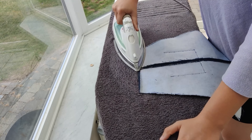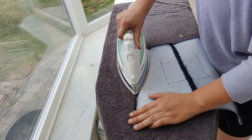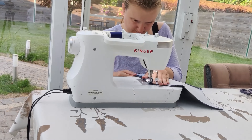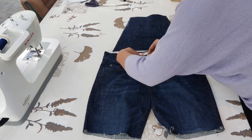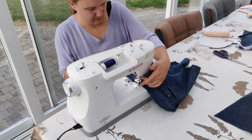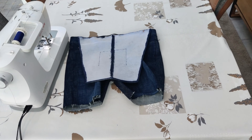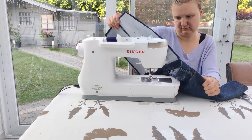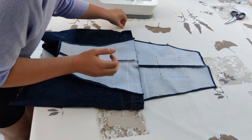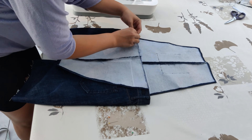Then I finished up the edges of the front and back part by folding over about half a centimeter — around a quarter inch — and pressing this with the iron before sewing it. Before attaching the overall parts to the shorts, I closed the button and then pinned the front part to the shorts. You're going to be sewing through a lot of layers of jeans, so you need a good needle and you need to go slowly. I stopped using needles made for jeans and started using needles made for leather, because these don't break.